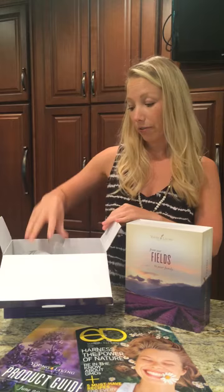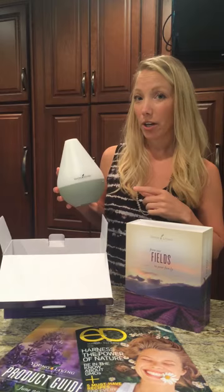So you'll get your box with your diffuser. I ordered the Raindrop diffuser. There are three other diffusers to choose from: the Home diffuser, the Bamboo diffuser, and the Aria diffuser. So this is the Raindrop diffuser.